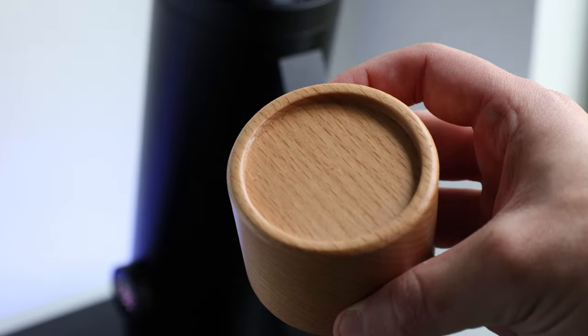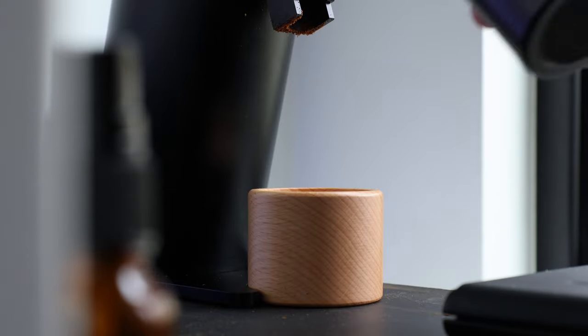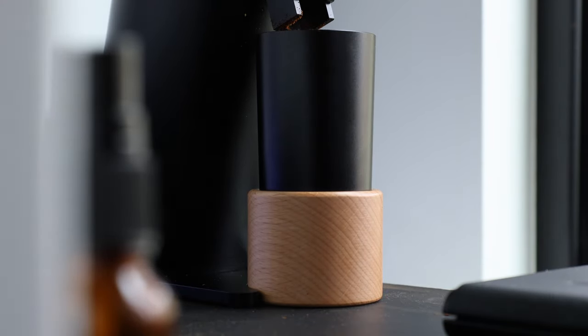Last but not least, the choice to not give it forks for your portafilter or dosing cup is a bit of a head-scratcher. I can't say that I love having to move and keep track of this extra dosing cup platform. It's just a really odd design decision, especially considering how on top of community requests the DF grinders typically are.